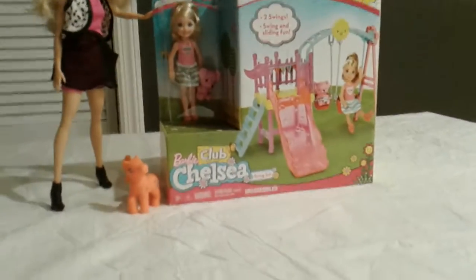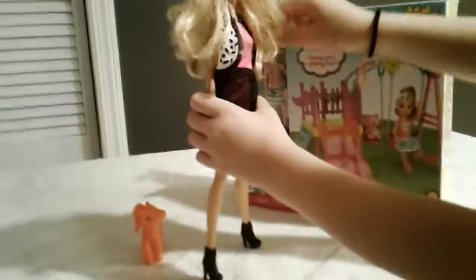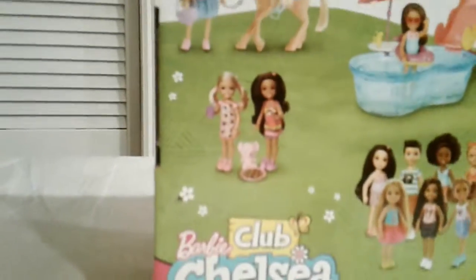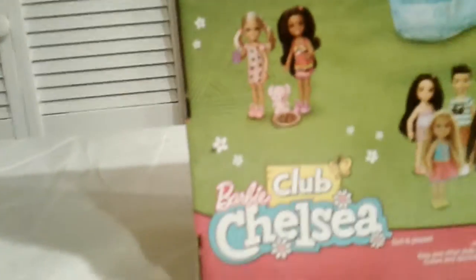So on the back of it, it says check out all of Chelsea's Club Chelsea. There is a swimming pool. There is Chelsea with her horse. There's Chelsea with her friend and now her toy. There is Chelsea with her friend, and there's Chelsea with another one of her friends and cake. And there's Chelsea in her house.